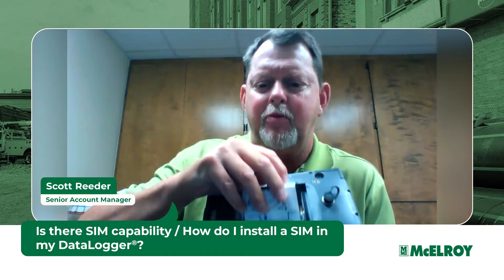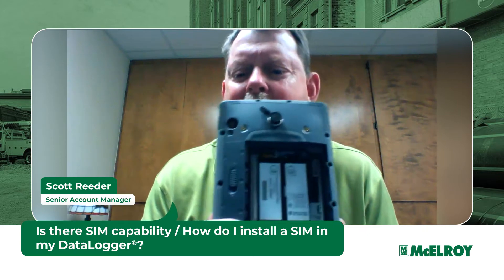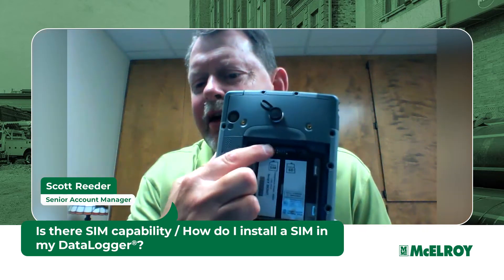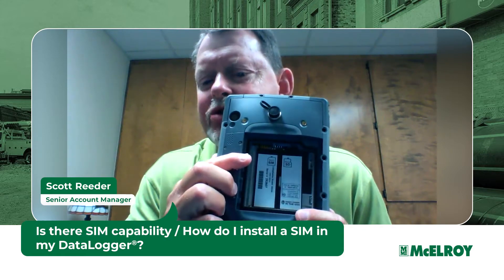That opens the battery compartment door. Remove the battery, and here you will find the slots for the SD and the SIM card. The SD card is already installed; the SIM card goes right next to it.